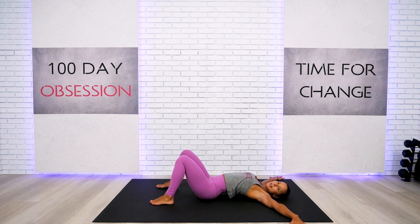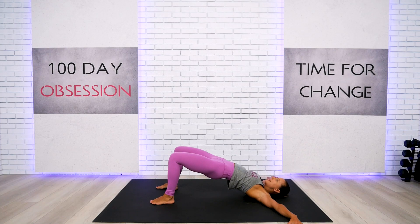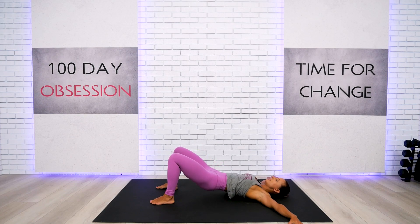We're going to go for the wide-leg bridge with arms on the side. If it feels too much on your neck or back, bring your arms along your body. Continue to press your heels into the floor and express through the heart — maybe even close your eyes. Let every single bit of tension leave your body. Relaxation invites more relaxation; tension invites more tension.